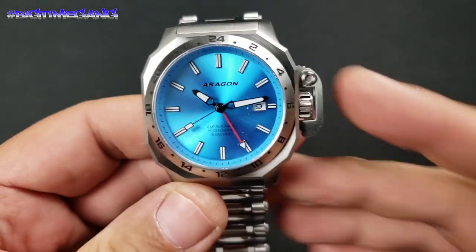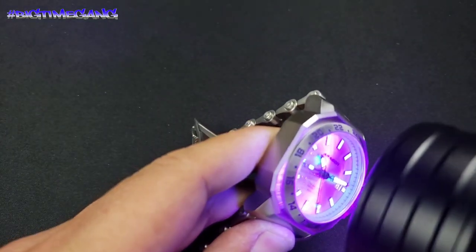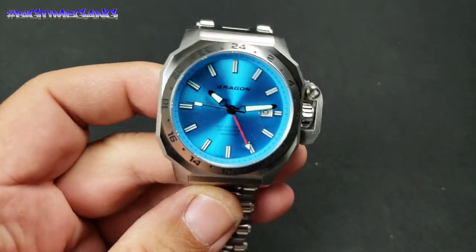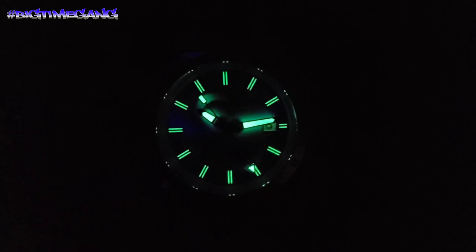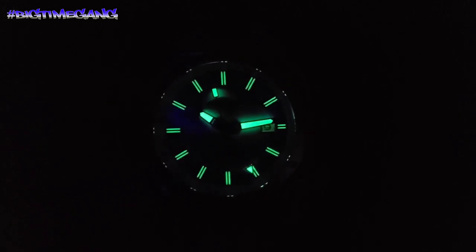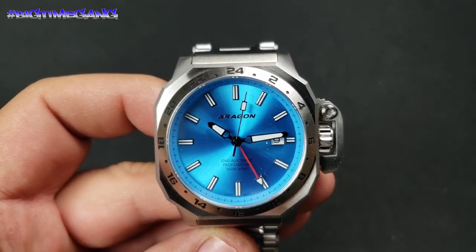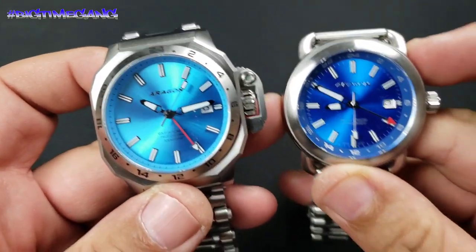Let's test the loom — I have not seen the loom on this yet. Let's see what it looks like. Give it a quick charge, kill the lights. Okay, so it's just like the Millipede Evo — same loom, same indices as well. Nothing terrific, but nothing bad for sure. It looks good.